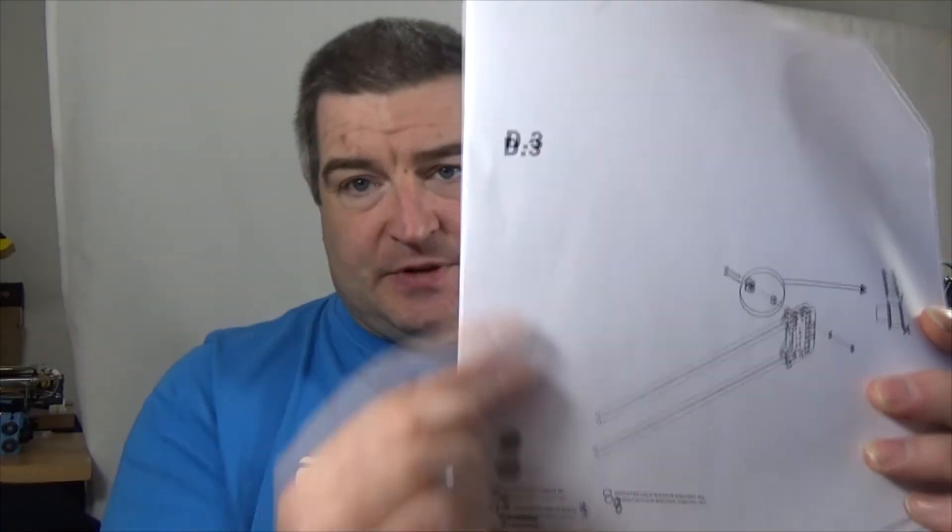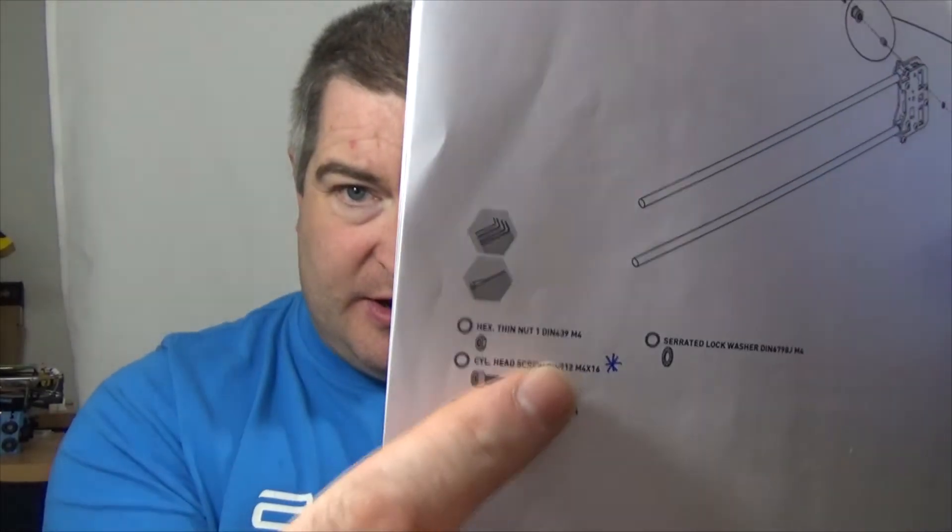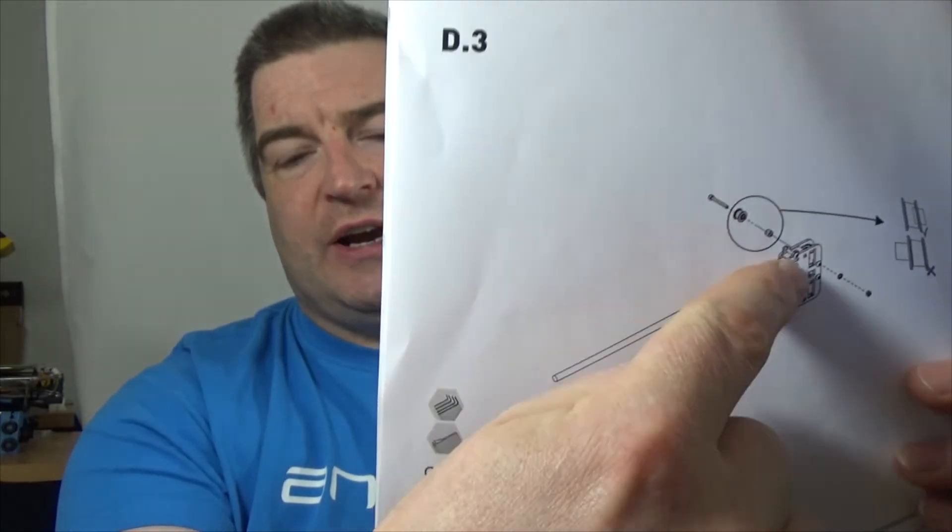I had to download and print out the assembly manual, and on page D3 — building the x-axis belt idler — it shows an M4 by 16 screw going through the idler and through the x-axis. But if you've built the printer logically starting at A, B, C, by the time you get to D3 you've used all your M4 by 16 bolts, and the entire assembly at that point is thicker than 16 millimeters anyway, so it's not long enough. What I found was one M4 by 30 bolt left in a bag — and that's the one you're supposed to use. Brilliant.